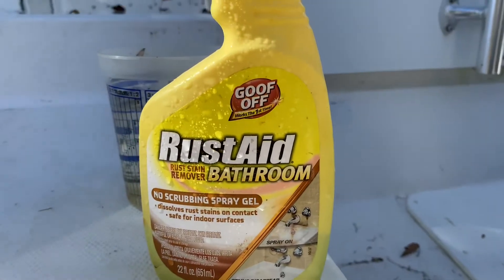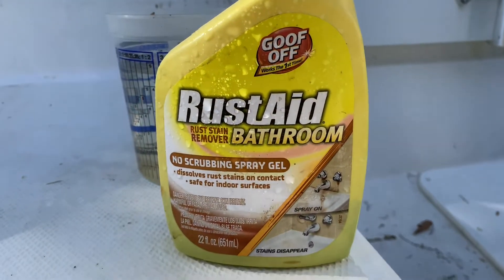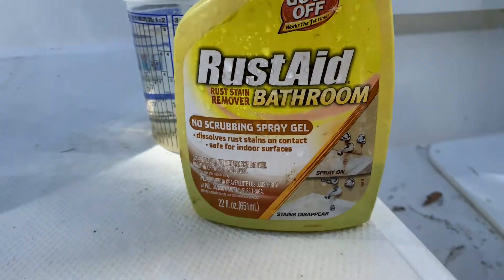So I used the Goof Off brand Rust Aid bathroom rust stain remover. I brought a container of water and I'm gonna pour it on there and just see if any of that rinses off — brush it with my hand just a little bit.